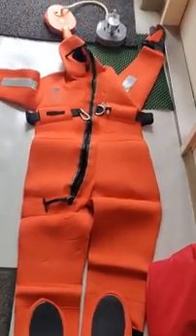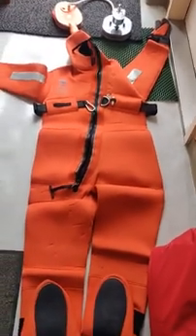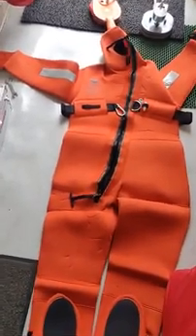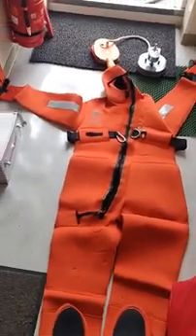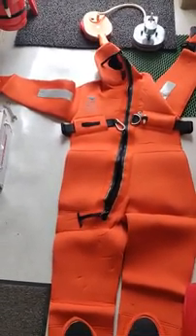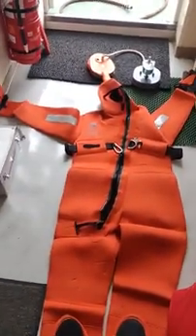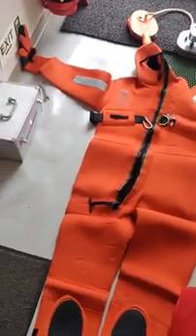Welcome everyone. Today we will cover the topic of immersion suit pressure testing by air. For immersion suits less than 10 years old, testing is done every three years. For suits more than 10 years old, it is done every year as per SOLAS requirements. You can check the MSC circular for reference.